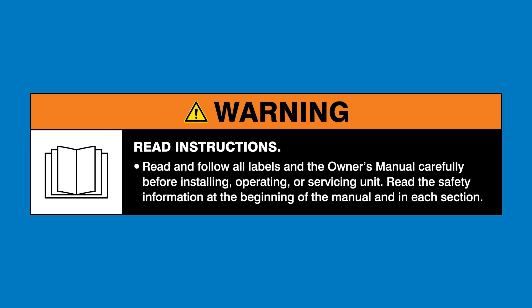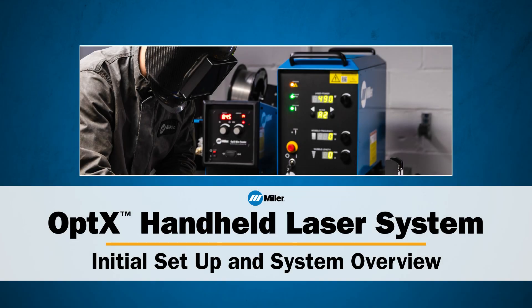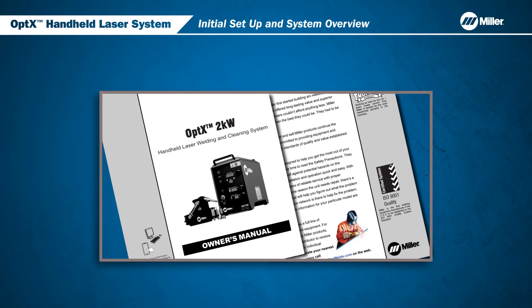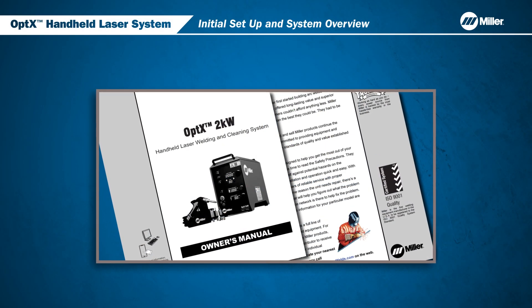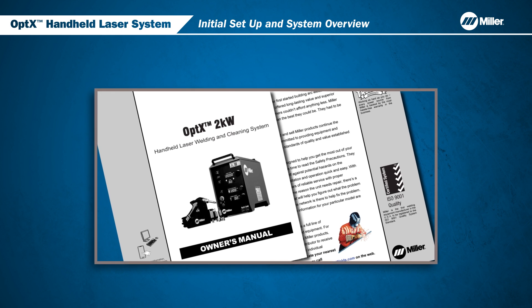Read and follow all labels and the Owner's Manual. In this video, we will cover getting started with the Optics Handheld Laser System. All users must review the Owner's Manual in its entirety and be fully trained before using the Optics System.